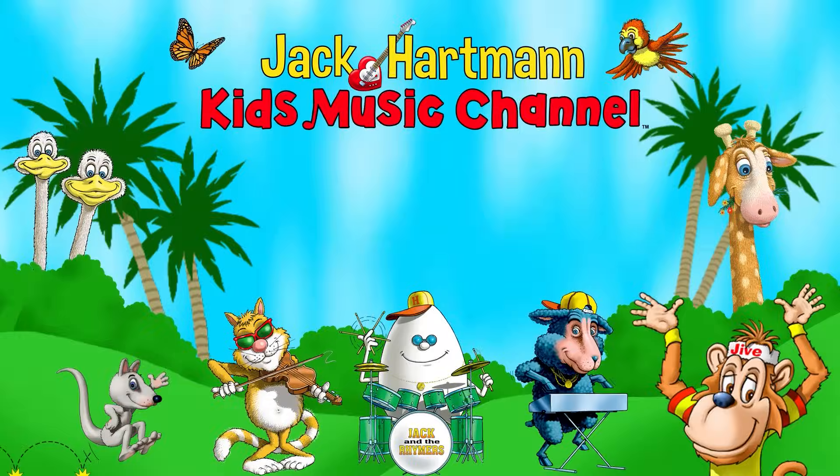Let's be friends! Place your mouse on my guitar and click the red subscribe button. Also, you can click this icon to visit my website. And click on one of these boxes to see more fun educational videos!